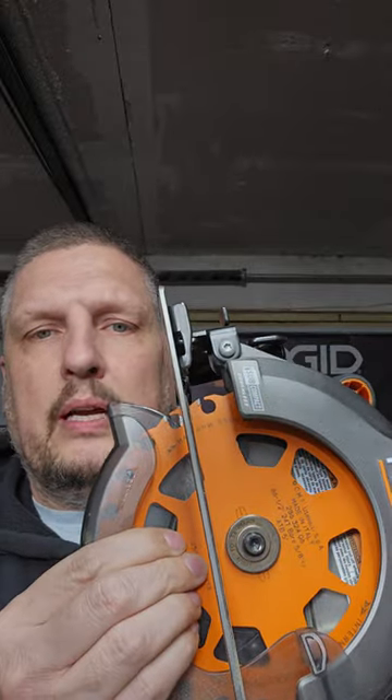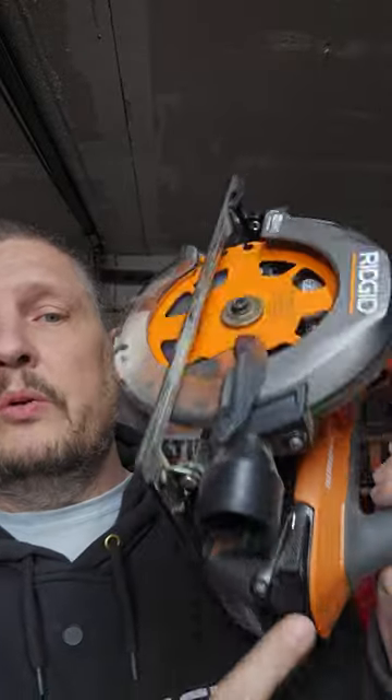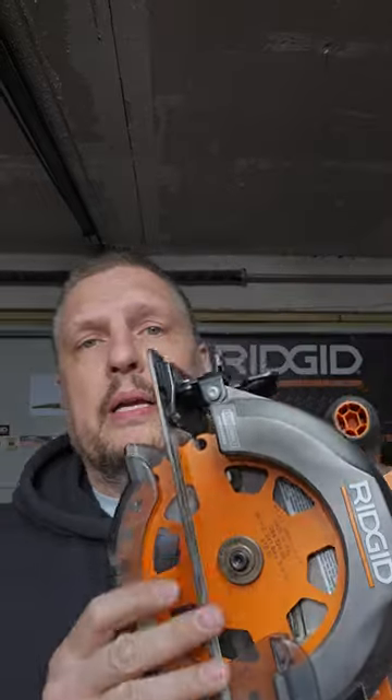This is going to allow your blade to stay cooler, which means you're going to use less of the battery while operating this fantastic saw. Keep it in mind the next time you're looking.